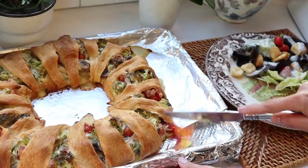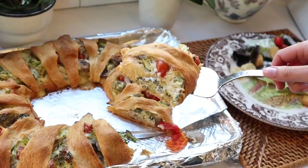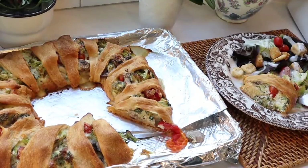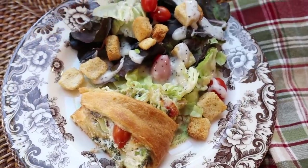This would be a wonderful thing to take to a holiday party. We served it with a side salad with poppy seed dressing, some more cherry tomatoes, and croutons. It is absolutely fabulous and I love this dish.